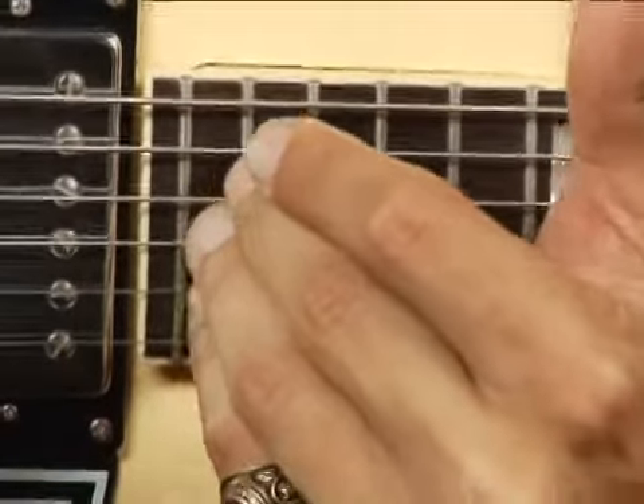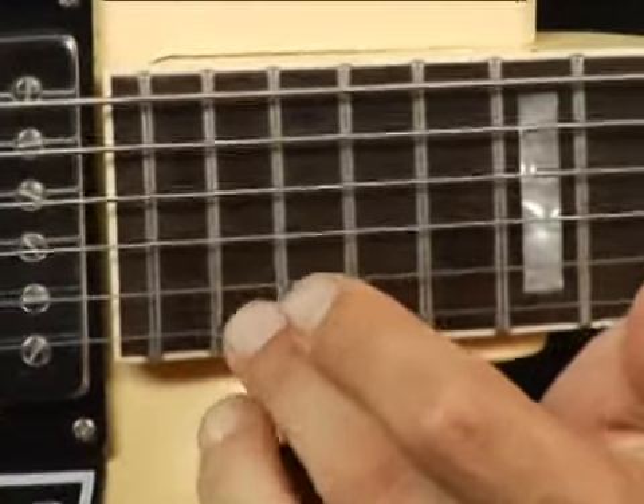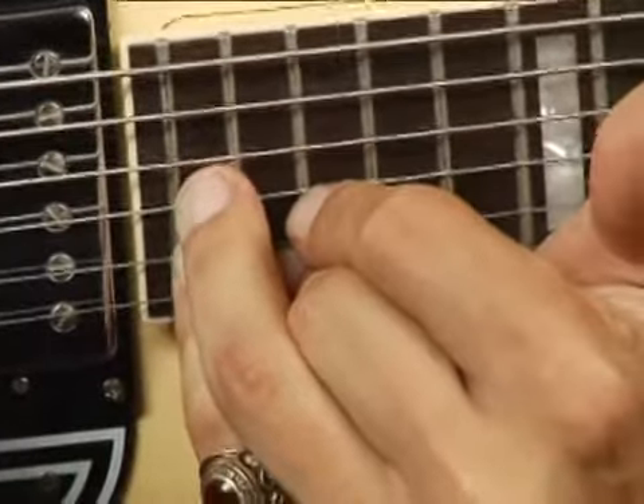Place your pinky on the twentieth fret on the second string, and then somehow get your middle finger down on the nineteenth fret on the top string. Your chord should sound like this.